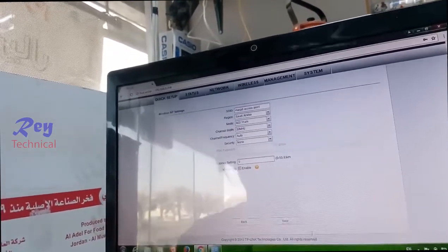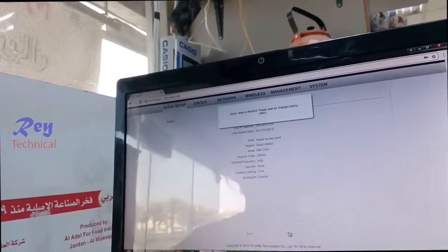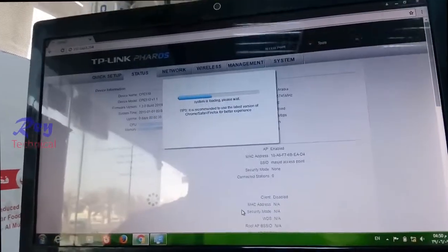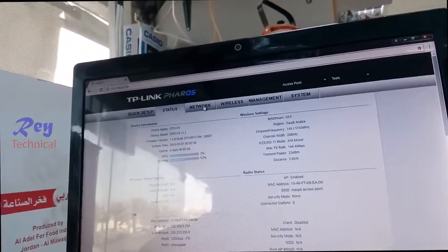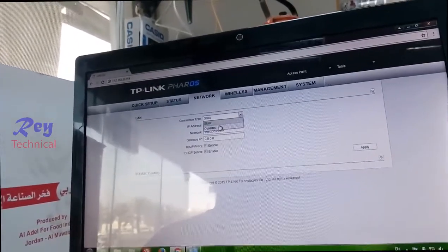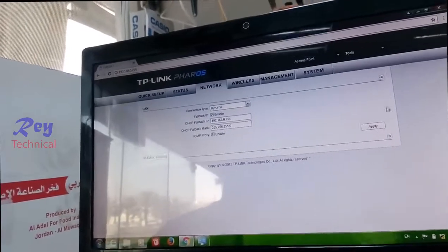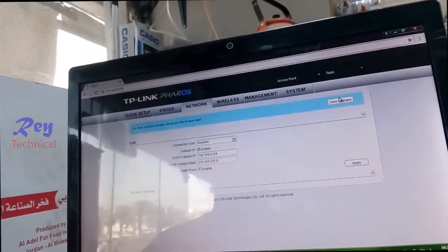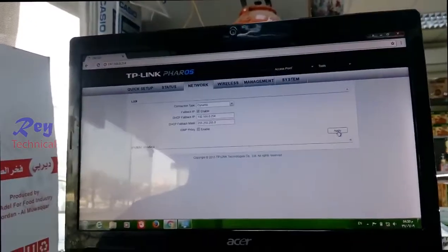Five kilometers. Click Next, then Finish. Go to the Network section and change it to dynamic. Enable it, click Apply, then Save. Apply. Okay, that's it.